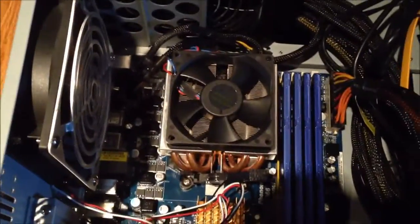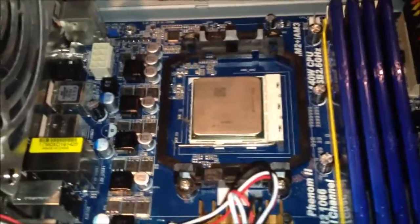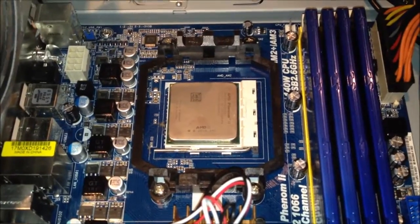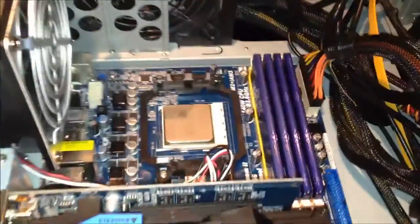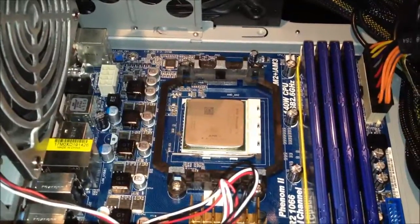Now we can go onward with the CPU upgrade. Draining the capacitors. Finally got it in there — three of the pins on one side were bent a little bit, so I had to use a credit card to straighten those out and that fixed it right up. Now I just gotta clean off the heat sink and stick it on, and then we can see what kind of performance we're going to get out of it.